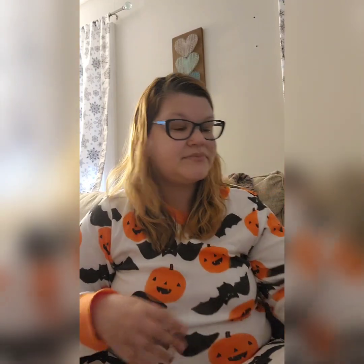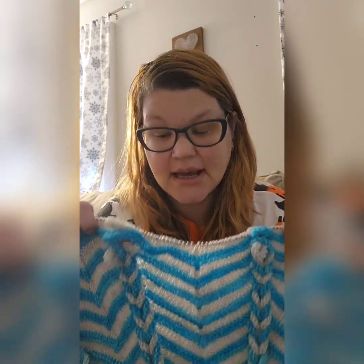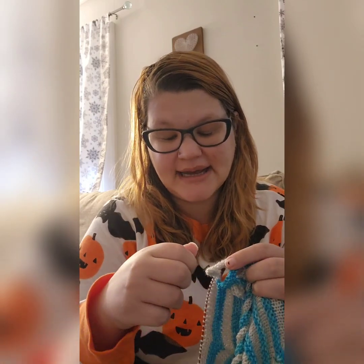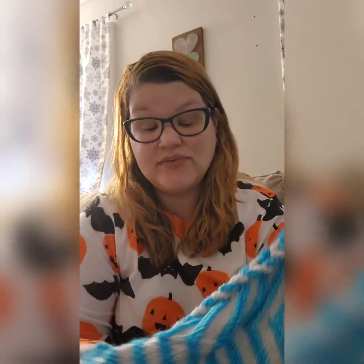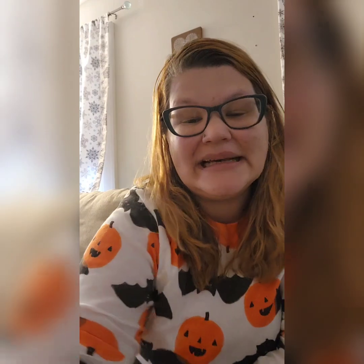Today I have three stripes left and my goal is to finish those three stripes, which is like one and a half repeats practically. And then I'll be bound off and ready for section two, hopefully tomorrow. So that is where I'm at — check in tomorrow to see if I made that goal. Thanks so much guys, love you, bye!